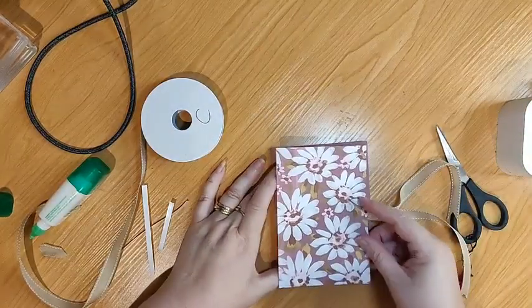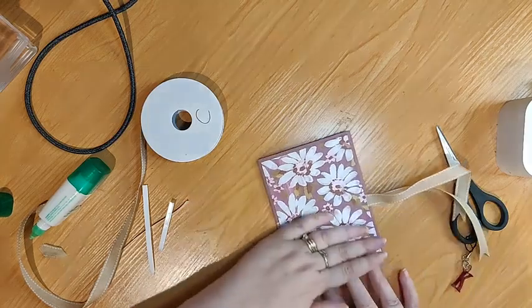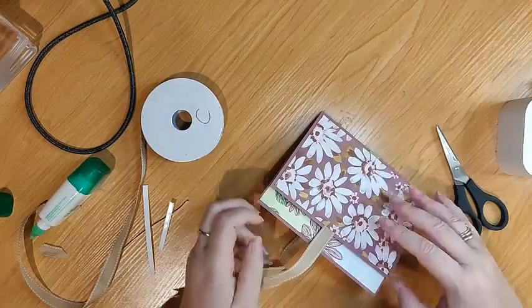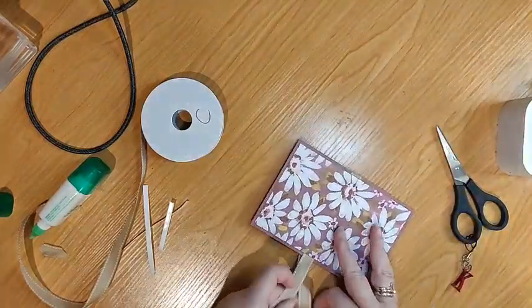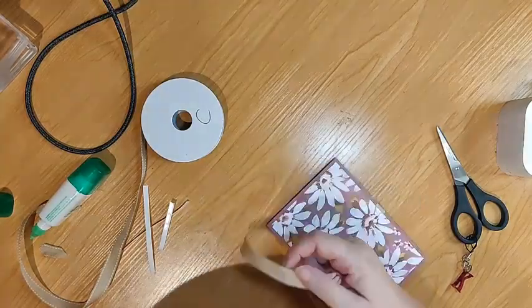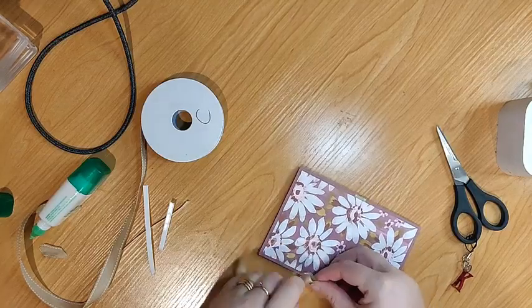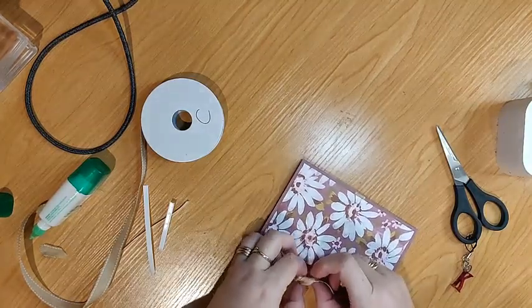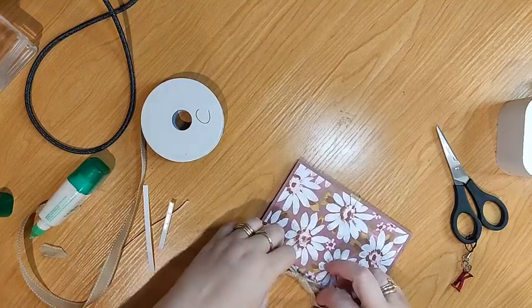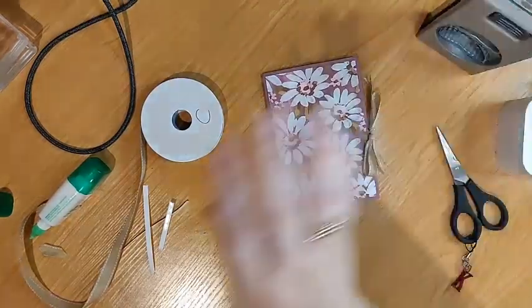It goes this way — so this is kind of the reverse. The designer series paper is the Moody Mauve and the flower is a bit of both, and the flower is the Basic White — kind of the opposite of what we've done inside. I find doing my bow upside down helps it go the right way. So we're just going to tie this — tie the bow, nice and neat.